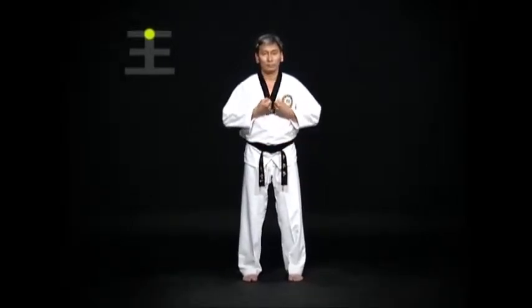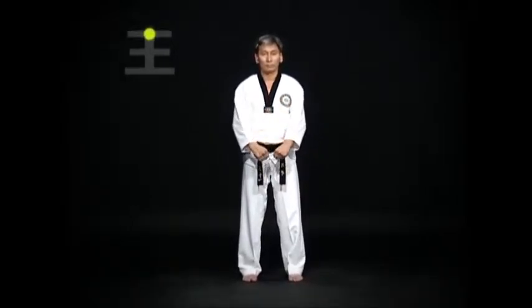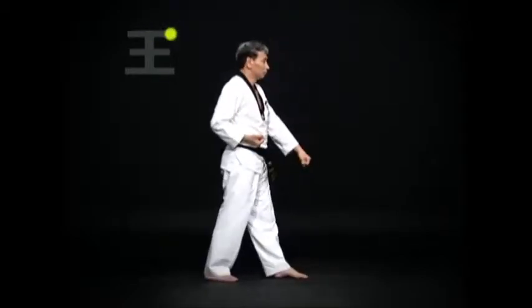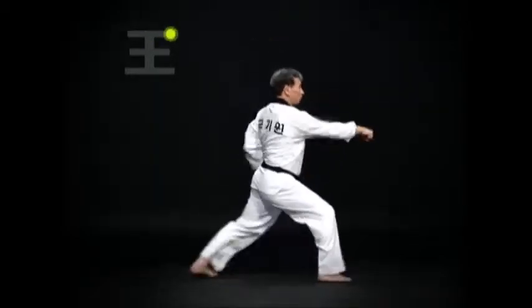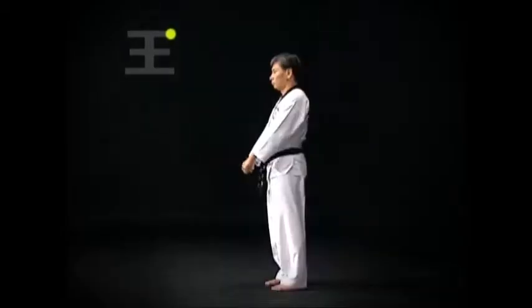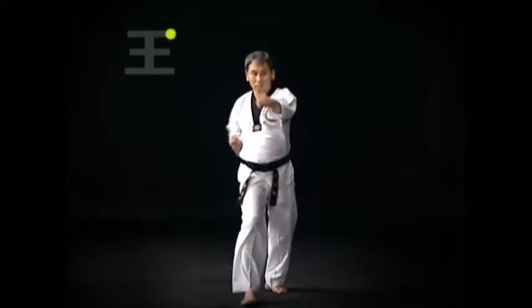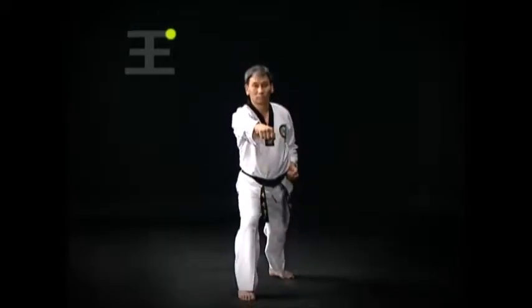Look straight forward in a Kibon Junbiso-gi. Do a Wen-Apsogi Arimaki, then an Oren-Apkubi Momtong Bandejirugi. When switching from Apsogi to Apsogi, keep movement agile and make sure the body does not fall quickly and heavily.